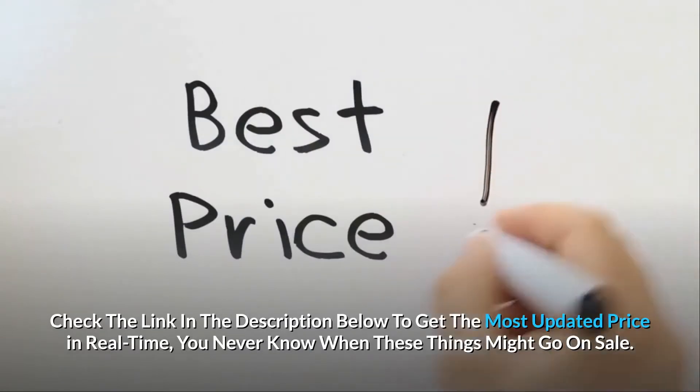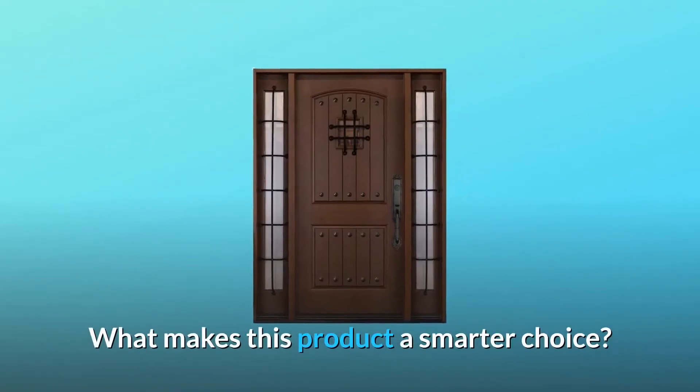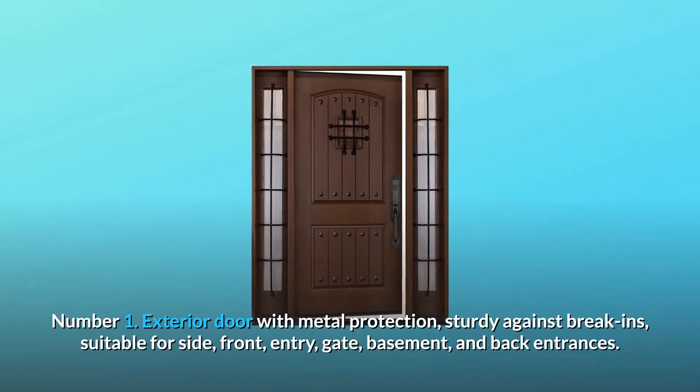Check the link in the description below to get the most updated price in real time — you never know when these things might go on sale. What makes this product a smarter choice? Number one: exterior door with metal protection, sturdy against